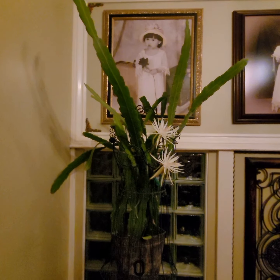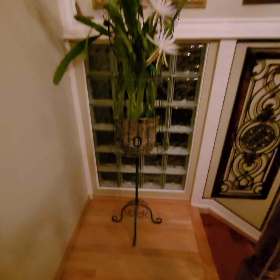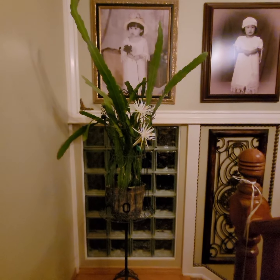If you'd like to grow this particular night-blooming beauty, you can find it on my shop. This planter is for sale, so I hope you enjoy this video. Here's another final look at the blooms — enjoy!